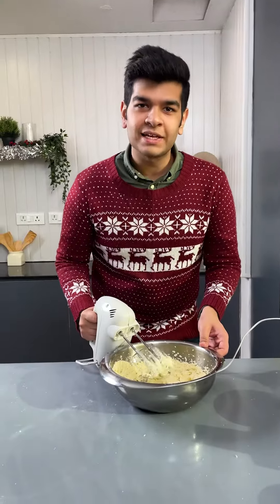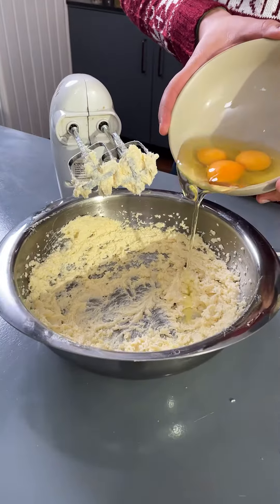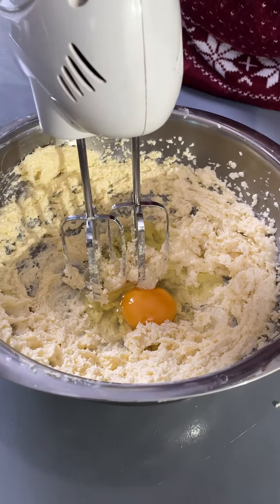Stop mixing once everything is completely combined. Add three eggs, one at a time. Mix well between incorporating each egg.